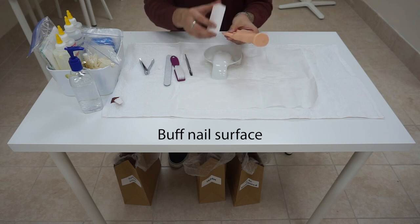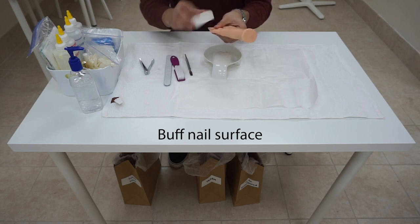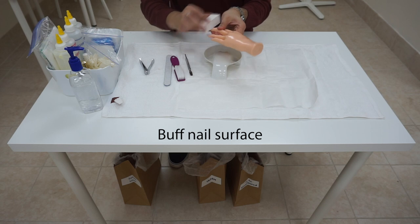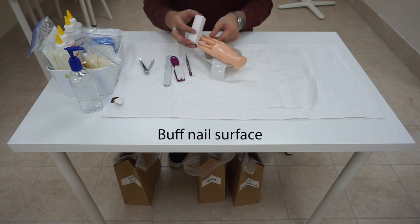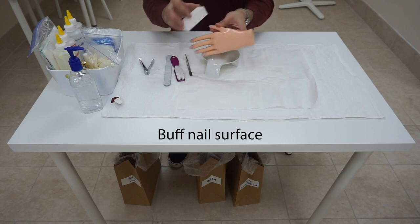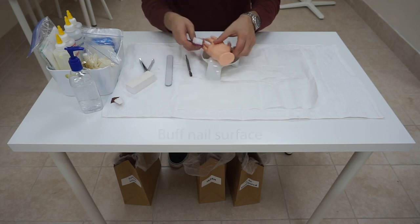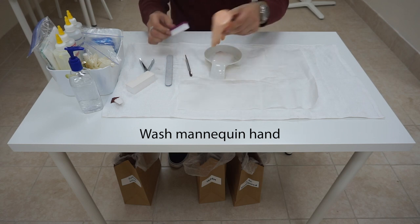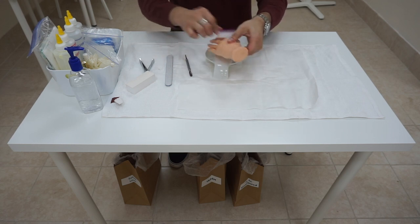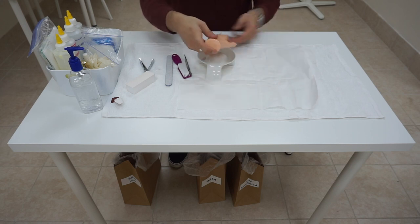Now, we are going to buff her nail. After we are done buffing, we are going to wash hands one more time — same as before. Pinky, middle, thumb, brush down into the bowl. Pinky, middle, thumb, brush down into the bowl. Third time: pinky, middle, thumb — just rinse and dry off. Sanitize our hands.